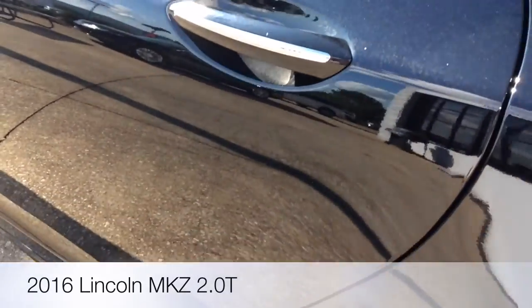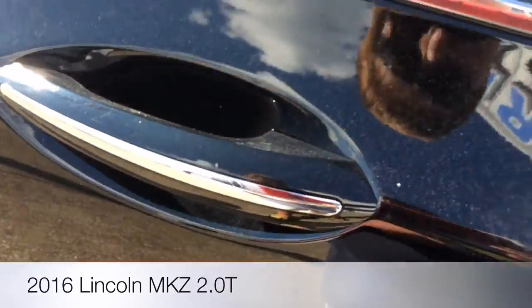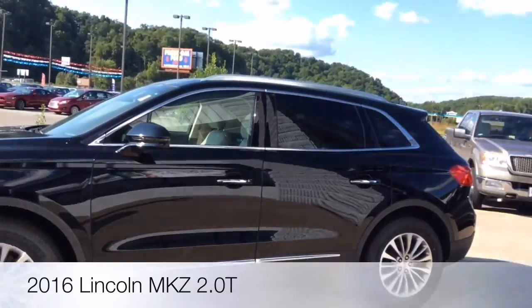Here's your door handles. This has smart key access on all four door handles, just like the MKX.